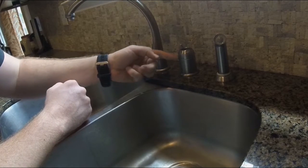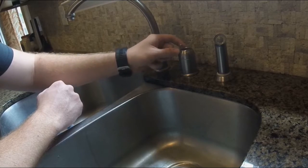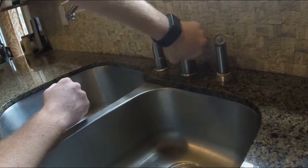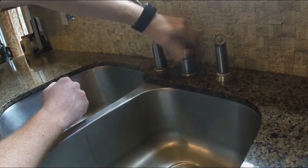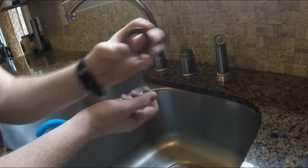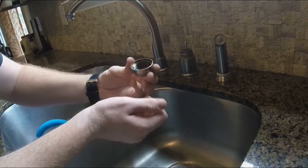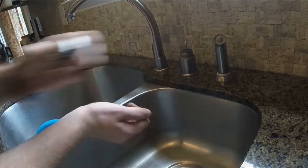Looking at the assembly that's left, you can see a horizontal seam right underneath the dome. The top dome part can actually unscrew — just grab it and unscrew it. You can see it's threaded and just screws onto the base assembly, holding the valve in place. Set this aside.